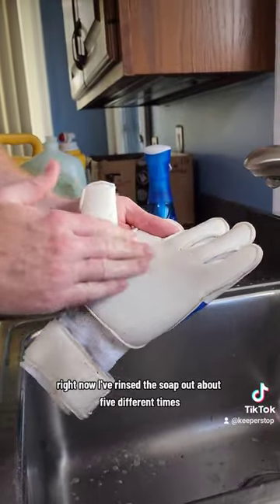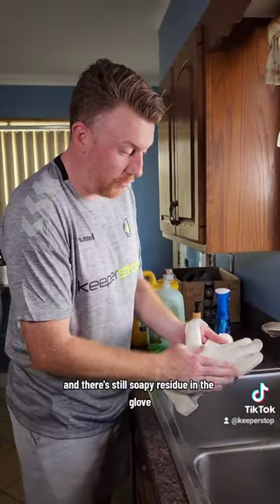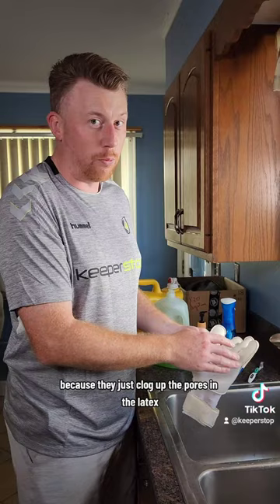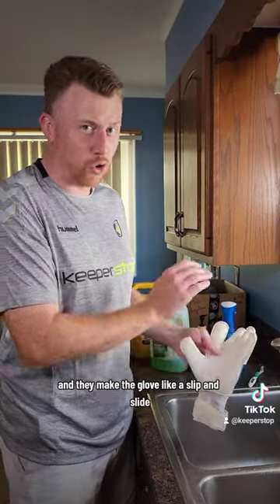I've rinsed the soap out about five different times, and there's still soapy residue in the glove, and that is not going to offer any grip at all. That's why we don't use those types of soaps, because they just clog up the pores in the latex and they make the glove like a slip and slide. Don't use them.